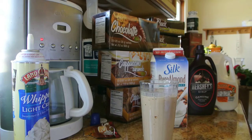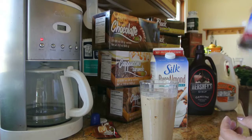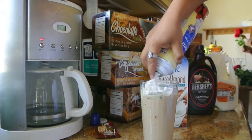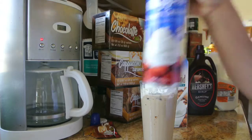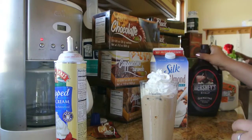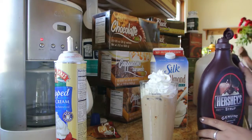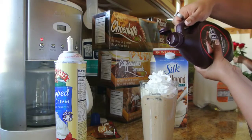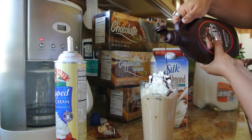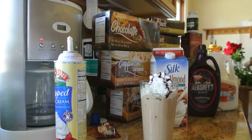For all of you iced latte lovers, we have to add some whipped cream, right? So we're going to add some light whipped cream — a little more. It's the weekend, we've got to enjoy! Now I'm going to top it all off with some Hershey's chocolate syrup. You don't have to use Hershey's brand — you can use any type of chocolate syrup, or even some caramel sauce on top. That would be yummy.